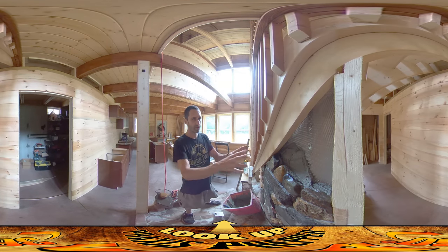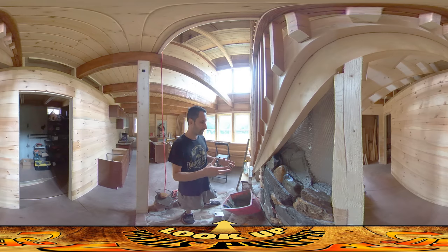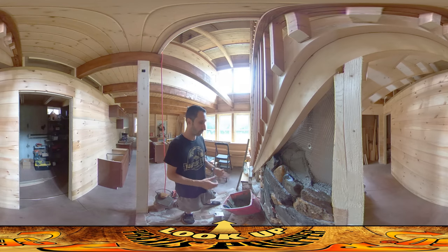Hey everybody, this is Praxis and I'm just finishing up this last little triangle here in the stone wall. I wanted to do a detail of this because there have been some questions about the process here, and I wanted to just go over it again and let you guys know what I've been doing for this the whole time.